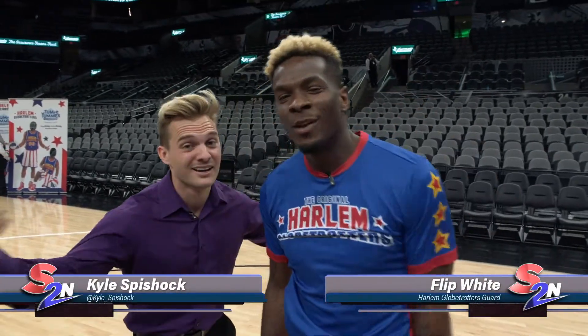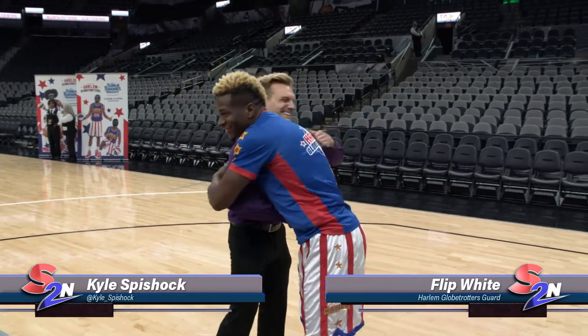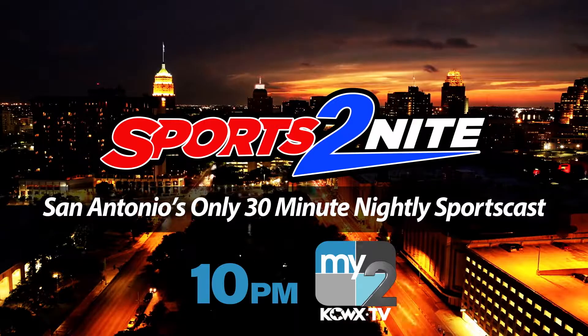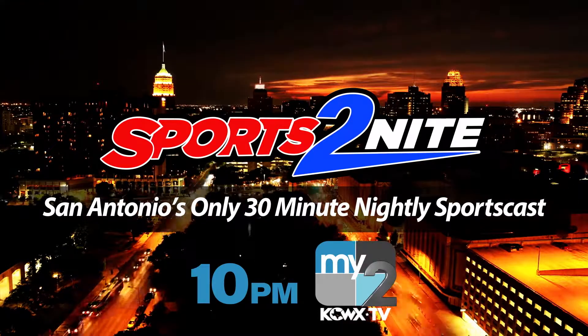Here with Flip, Kyle Spieshock, Sports Tonight. Wish I could dunk. You're watching Sports Tonight, San Antonio's only nightly 30-minute sportscast, with exclusive sports coverage you won't find anywhere else.